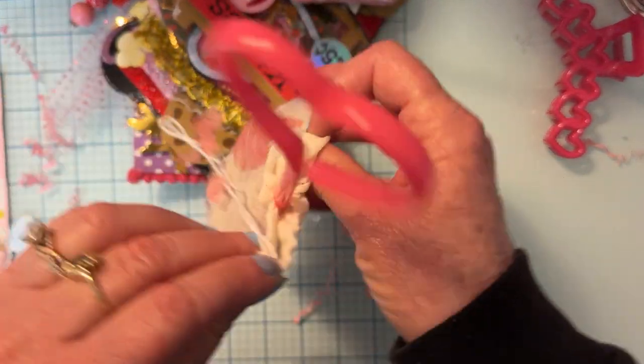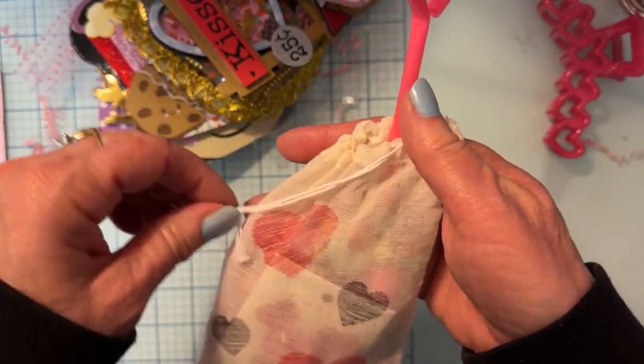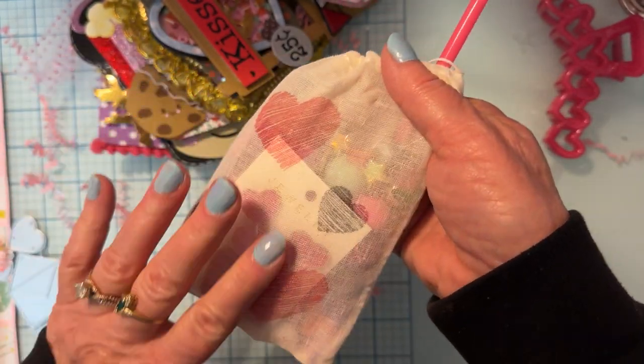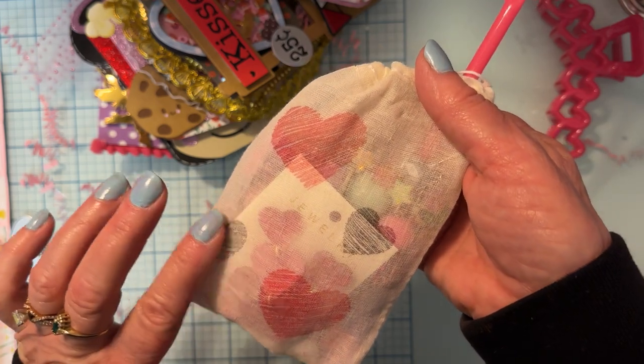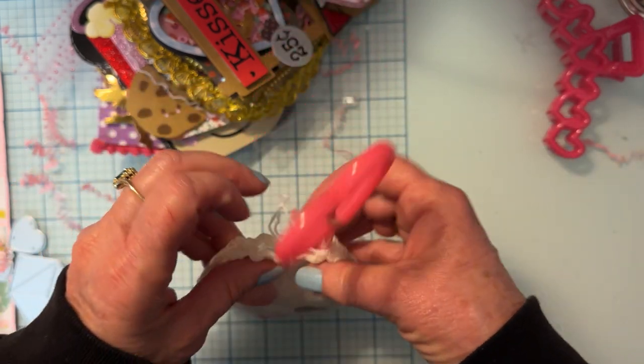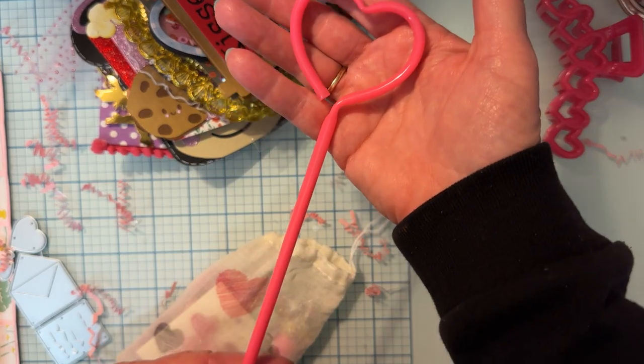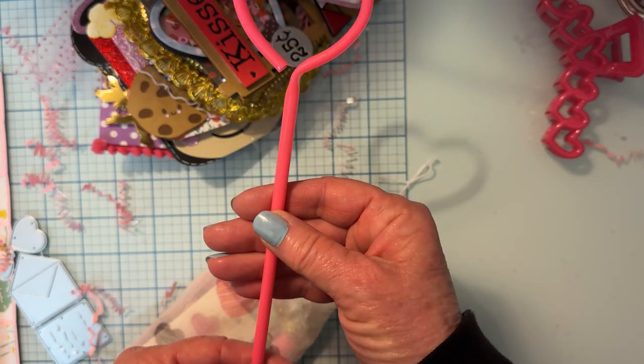And then we have this cute little bag here — it's got some little hearts on it, really cute. I don't know if she stamped those hearts herself or not, but that's very cute! And then inside here we have this cute little heart pin — so cute, thank you!